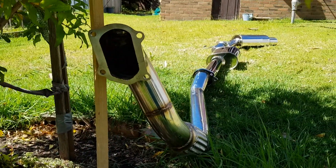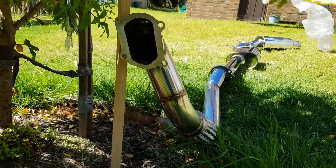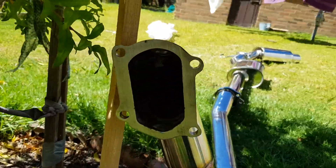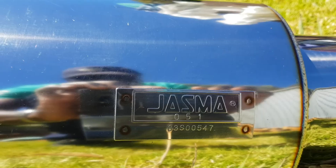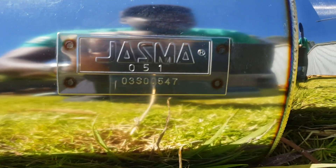Look at that — we even got the part number written in there. You know what that means? Maybe HKS makes it. Here we go!